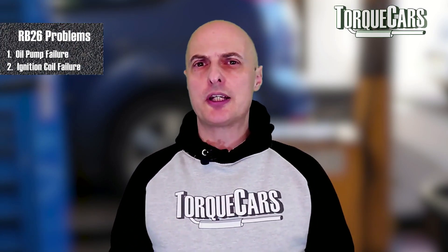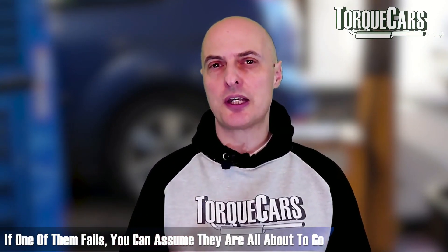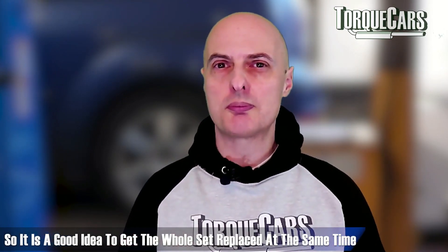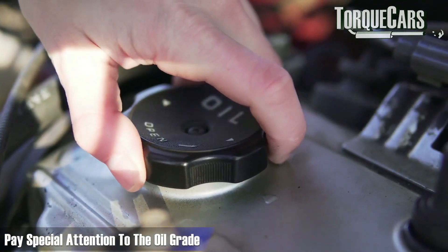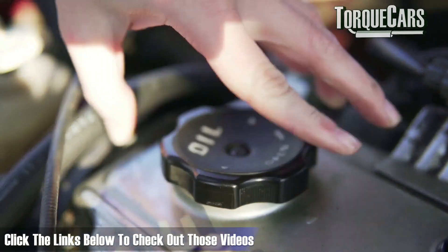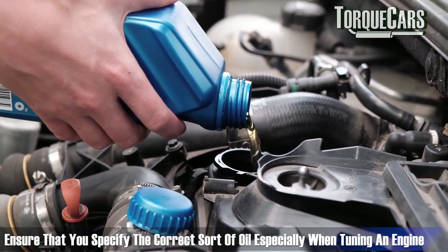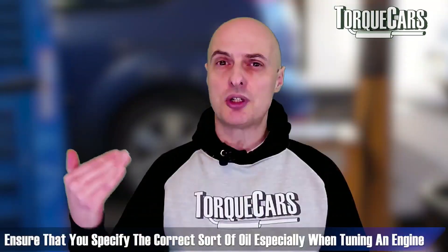Ignition coils often fail, manifesting as a flat spot or a misfire on one or two cylinders. If one starts to fail you can assume they're all about to go, so don't just replace one — get the whole set replaced at the same time. You need to service these engines; they're high performance engines that require a lot of care and maintenance. Pay special attention to the oil grade — specifying the correct oil can make a big difference to your success, especially when tuning to much higher power figures.